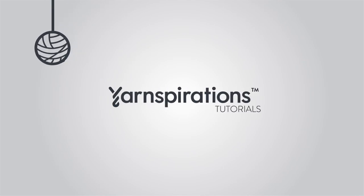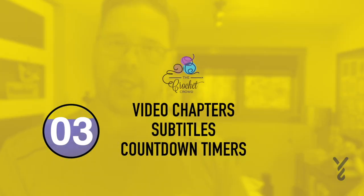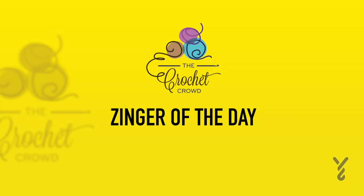Welcome to my channel. I'm here to inspire you, give you crochet advice and help you along with your next project. If you enjoyed this pattern please give me a thumbs up or even comment so I can gauge your interest. It helps me to know what to film next. I'm not very formal — here's today's zinger.